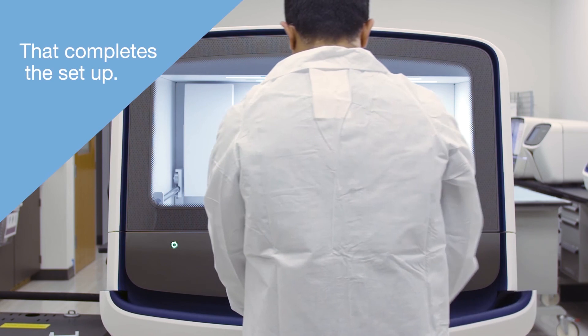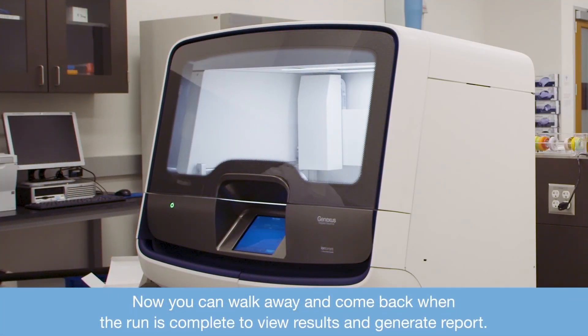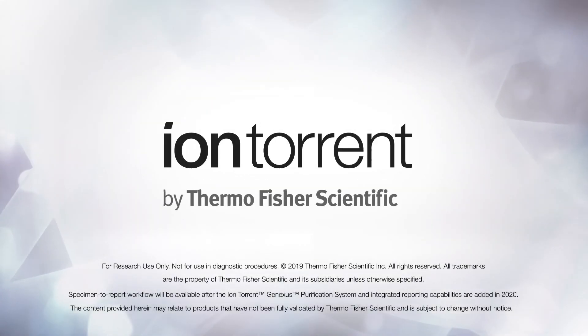That completes the setup. Now you can walk away and come back when the run is complete to review results and generate a report. Learn more at thermofisher.com/GeneXus.